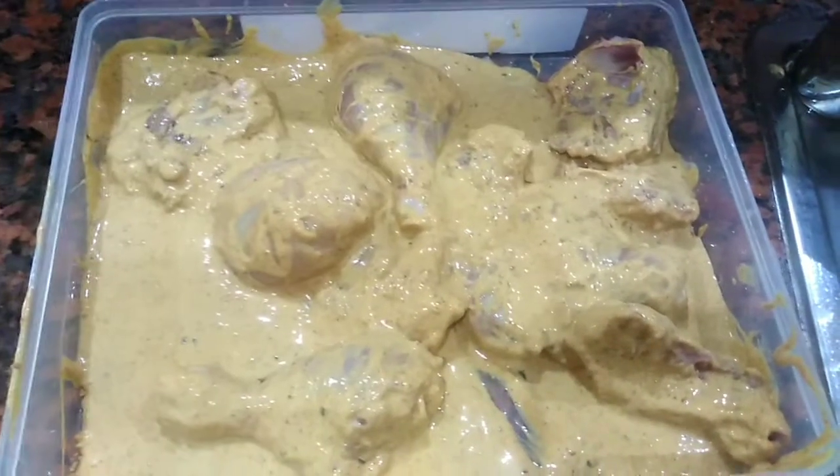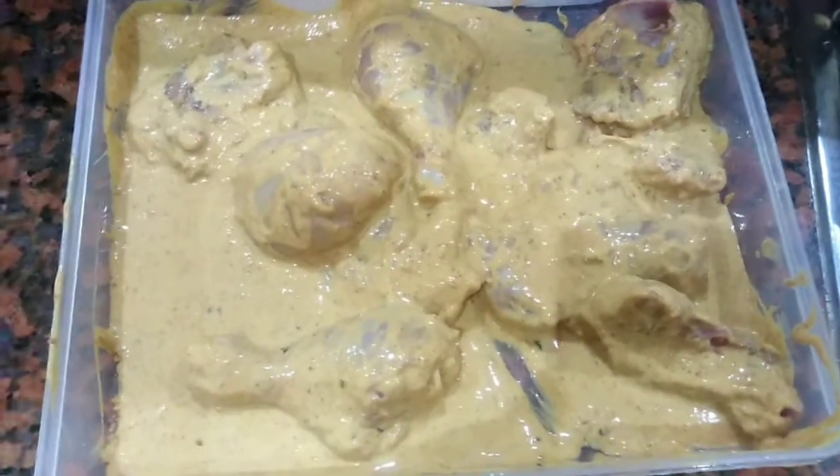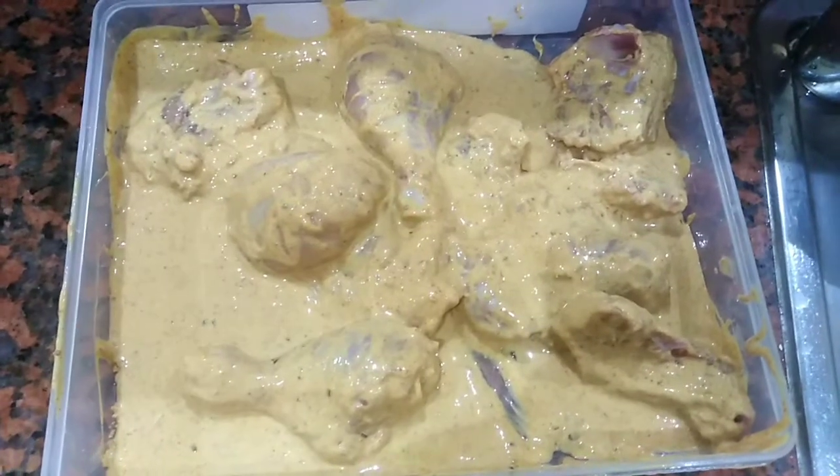I can use some brand as well. I have added masala and 4 of them. I have processed this for 2 hours and put it on the marination.